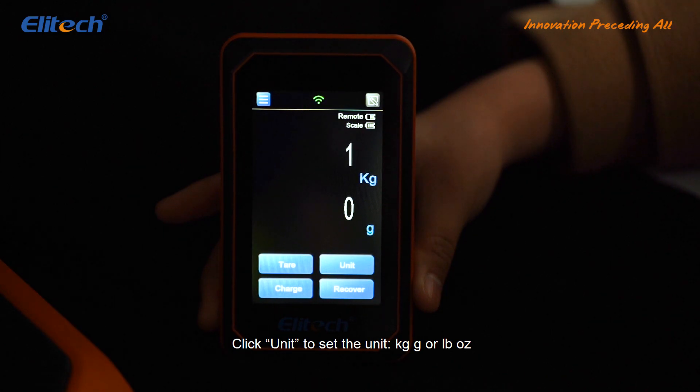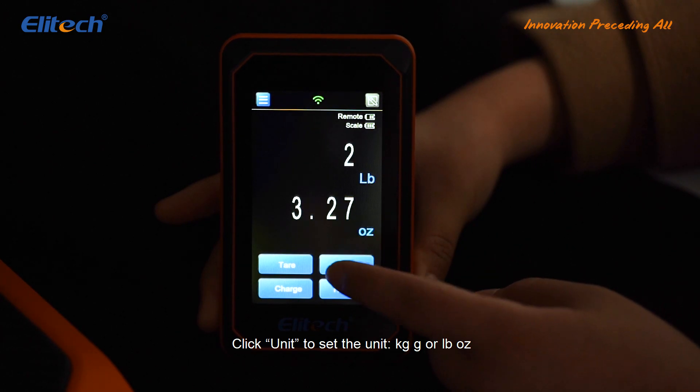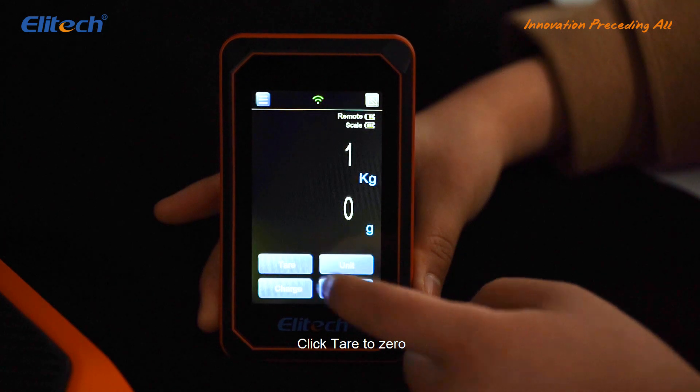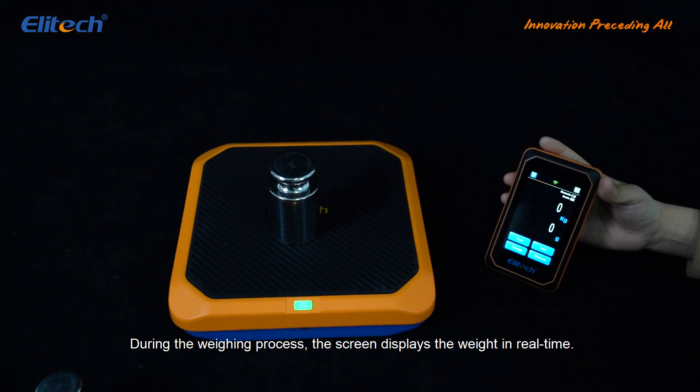Click Unit to set the unit: kilograms, grams, pounds, or ounces. Click Tear to zero. During the weighing process, the screen displays the weight in real time.